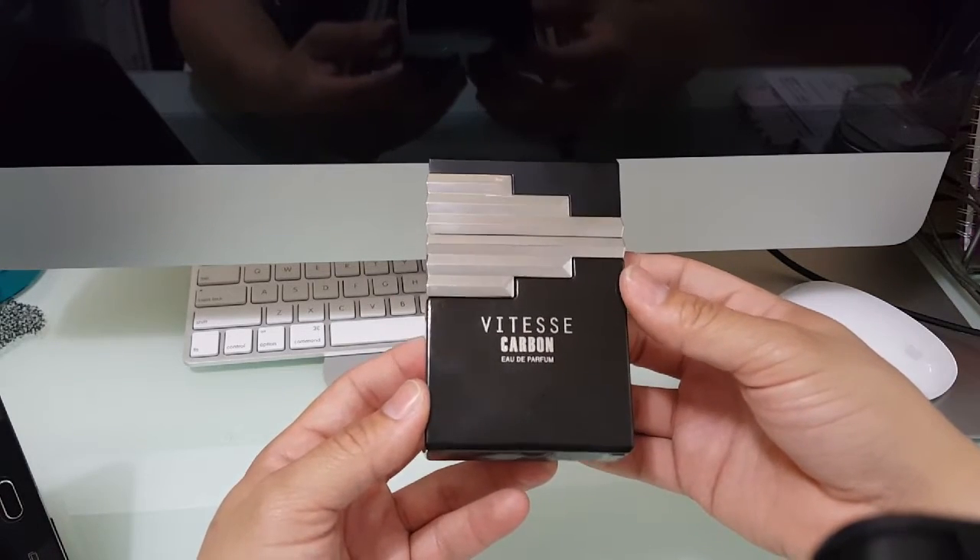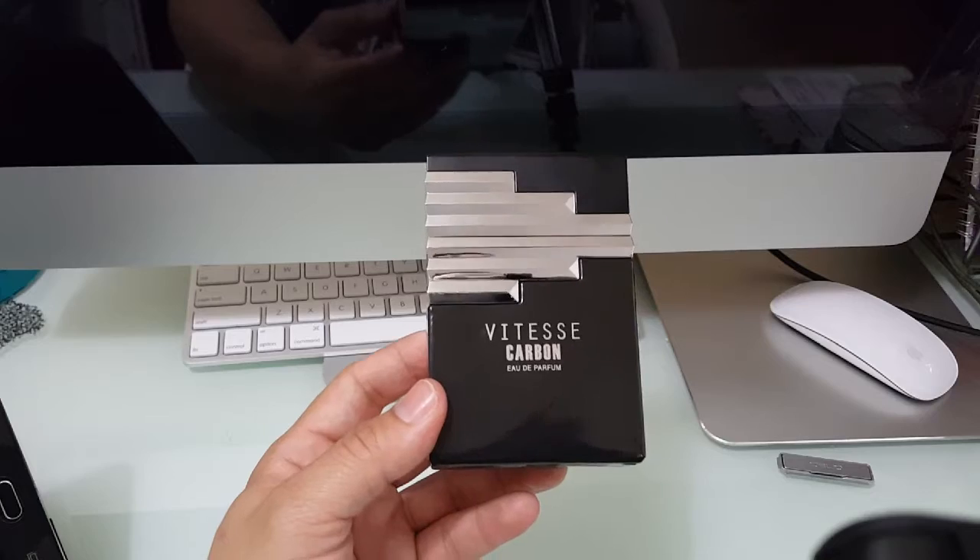That's a closer look at the Vitesse Carbon by Armaf. Getting into the notes on this one: the top notes are Iris, Lemon, Sage, Verbena, and Bergamot.